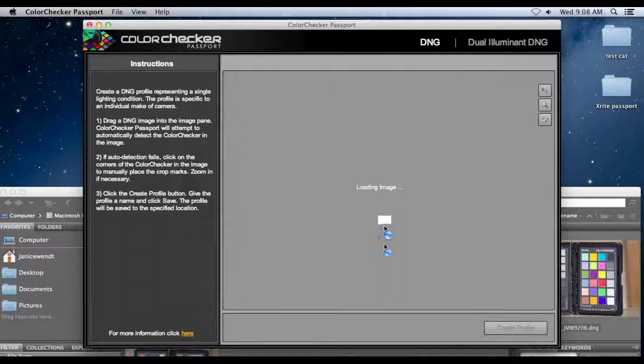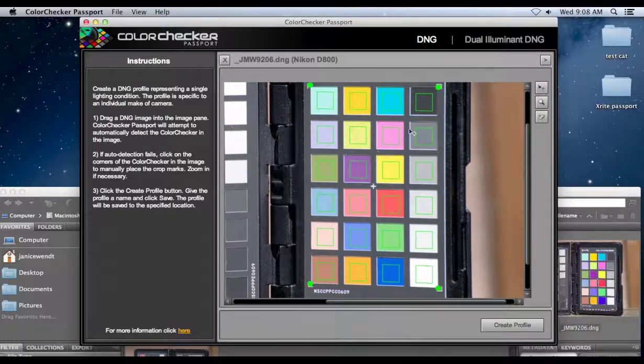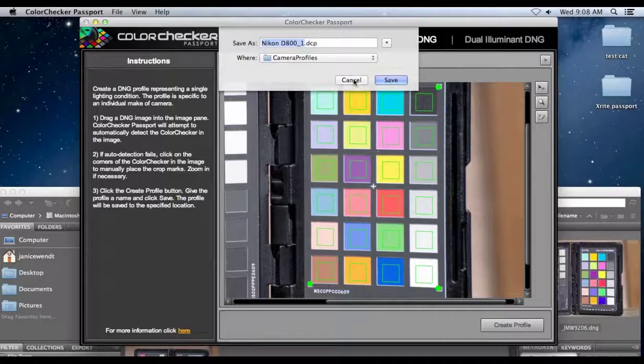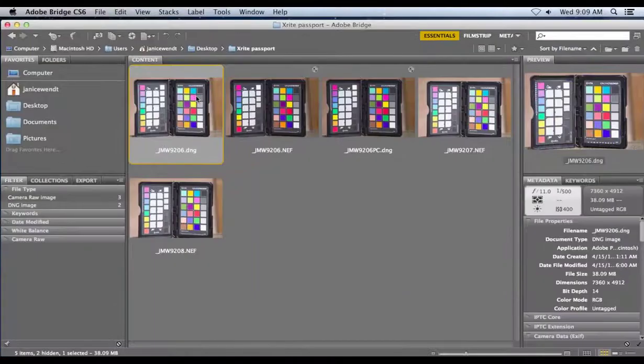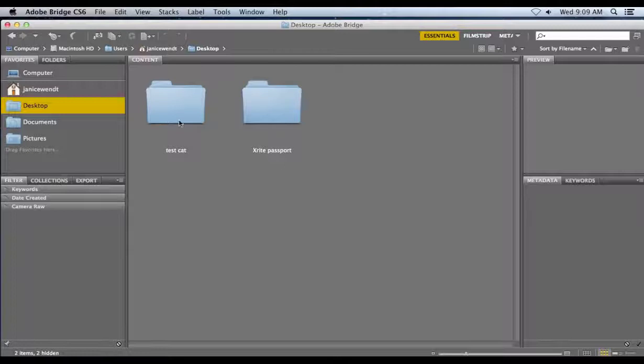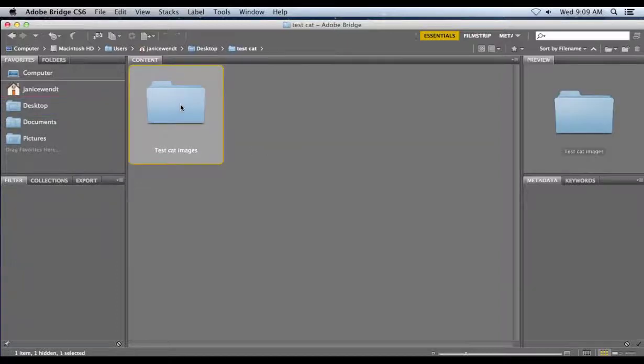Once it's done loading, you can see those squares — it's figured them out. Then I can just click Create Profile. I'm going to cancel because I've already created the profile. That's how easy it is: it automatically takes that image, creates the profile, and places it both in Photoshop and in Lightroom in the correct location automatically. When you get another camera, just shoot another picture of the ColorChecker Passport and you're good to go.